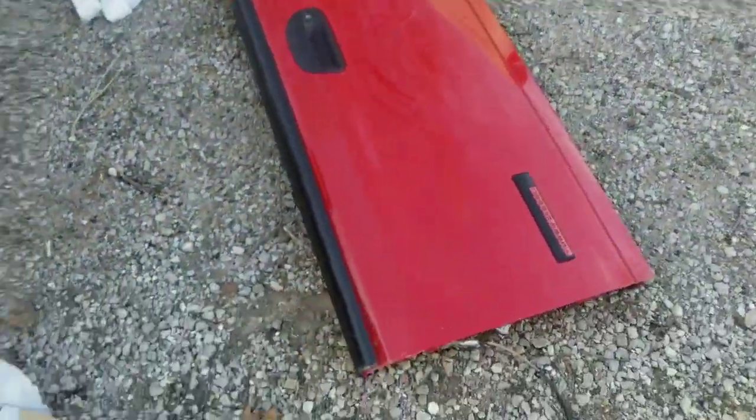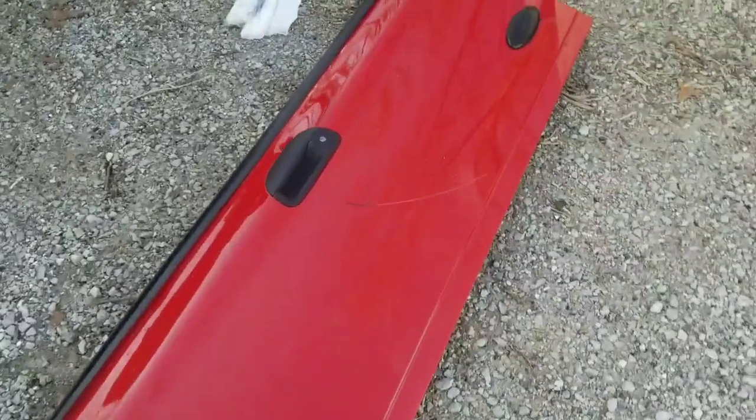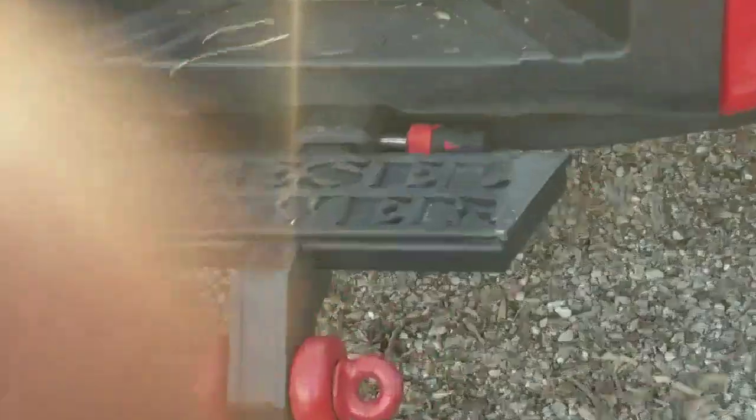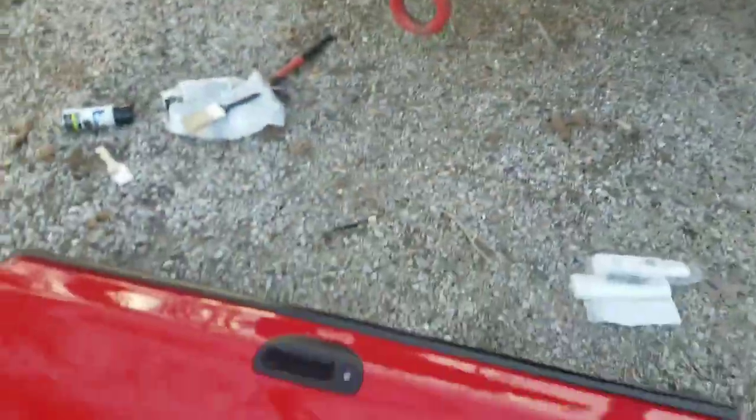This freaking tailgate — I was pulling it off and it slid off, smacked right there, and dented and scraped all the way down my tip, or whatever you call it — the hitch.